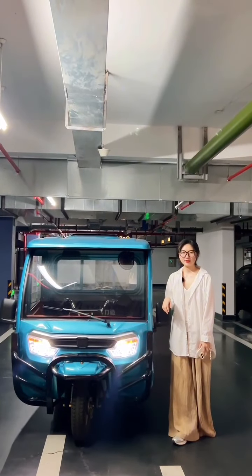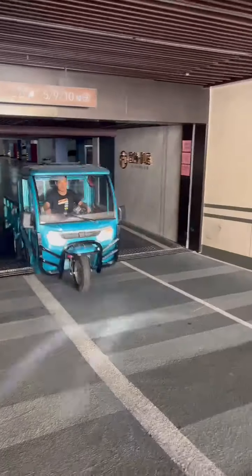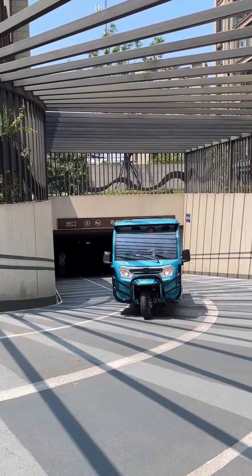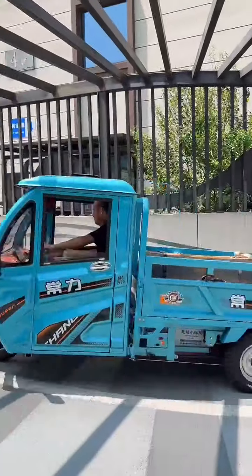We are now showing the hill climbing feature. This tricycle is equipped with a powerful 1,500W brushless motor paired with high and low gear options.